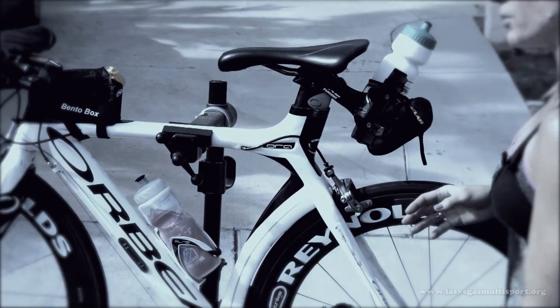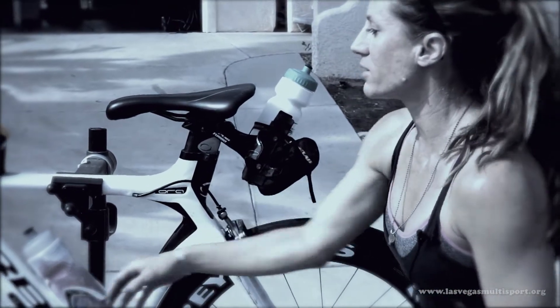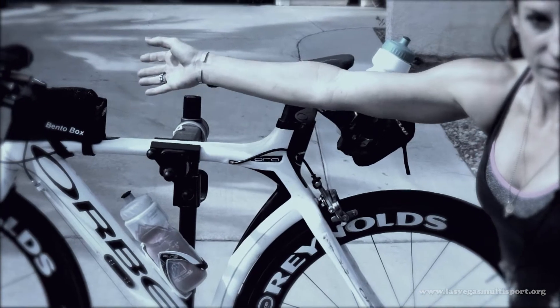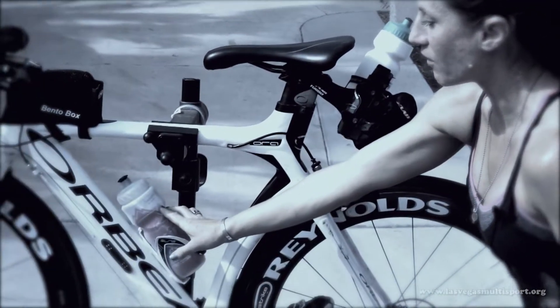If I am doing a half Ironman or a long distance race, I have at least two bottles of water and food in here, which I've practiced during my training for that distance. A lot of times if you're just doing a sprint, you might only have one water bottle.